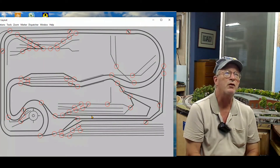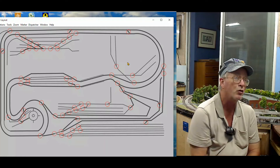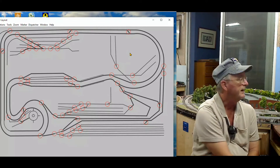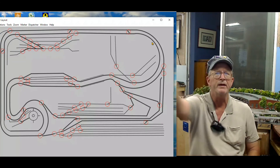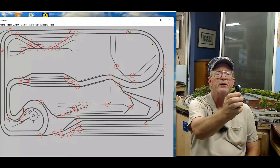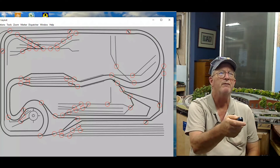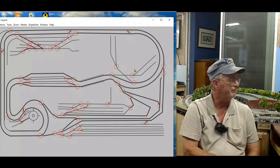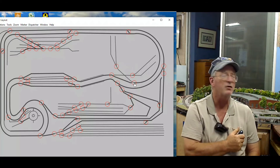You'll notice there are red circles around all the turnouts, and that is to make it easier for me to see them. I've also increased the size of my mouse pointer so that when I'm standing on the other side of the room and it's orange, I can see it easier. With my remote mouse I can move the pointer around and throw the switches.